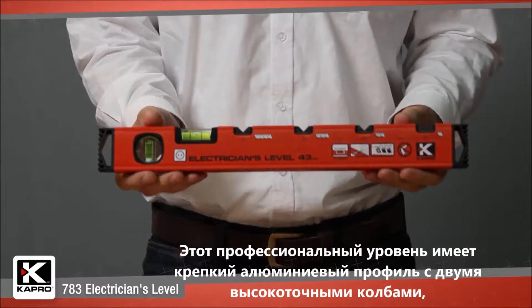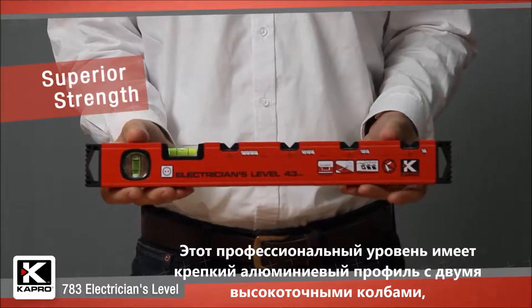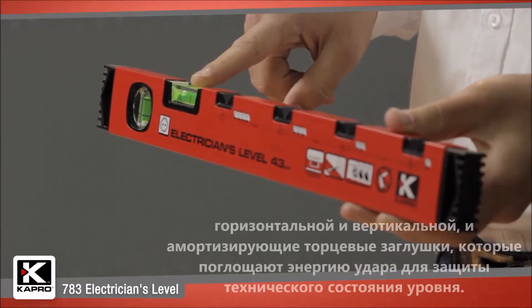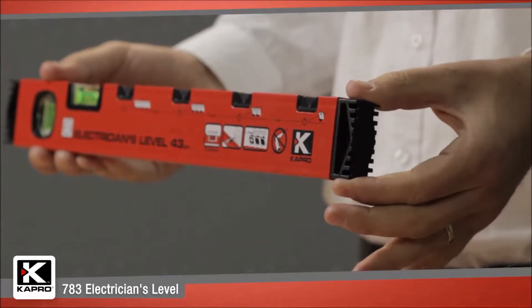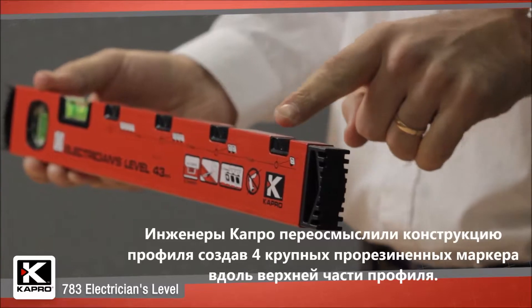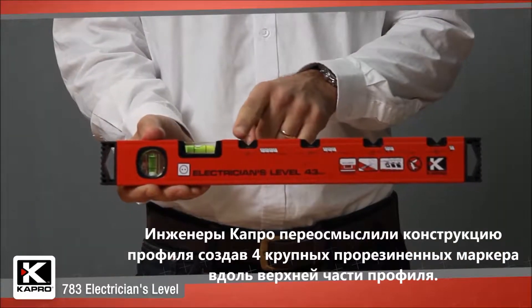This professional box level has a tough aluminum profile with two solid acrylic vials, horizontal and vertical, and shock-absorbing end caps to protect the level's integrity.